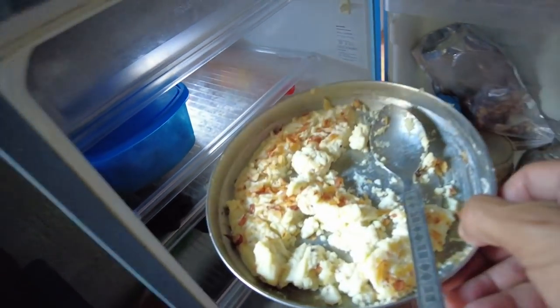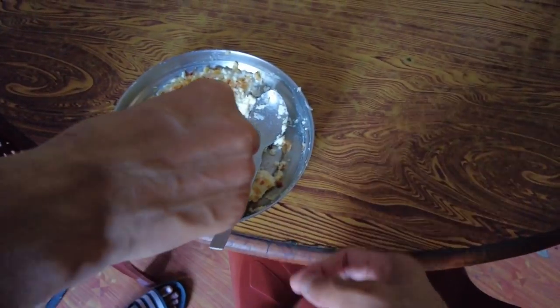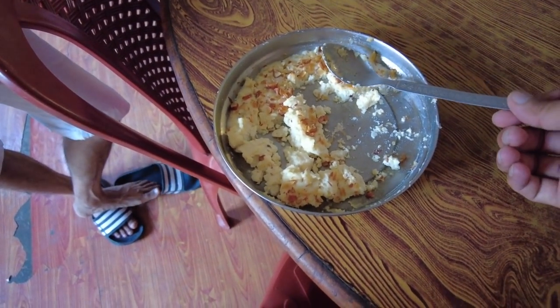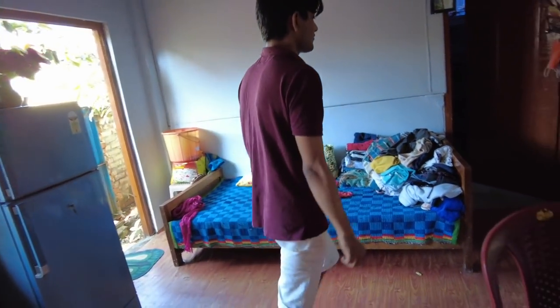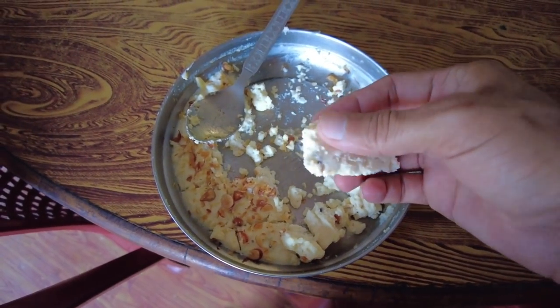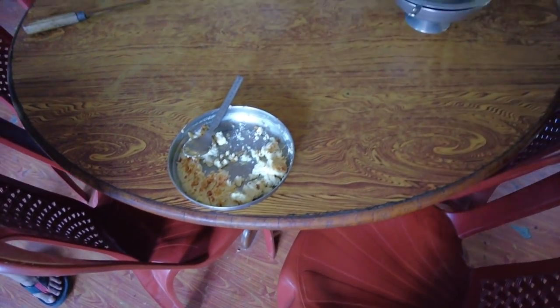So guys, this is the sweet which we made yesterday. If you watched yesterday's vlog you'll know what this is — it's made of milk because the milk was spoiled, or rather, the milk was torn — nothing more. So a literal translation: the milk was torn, and we made it into a sweet. High guys, mmm — kalakan — oh, it's too good!